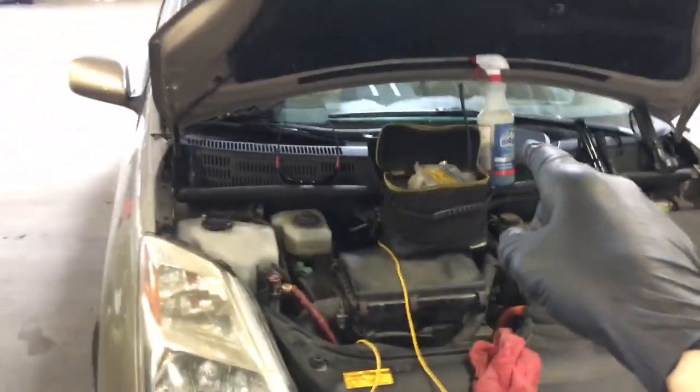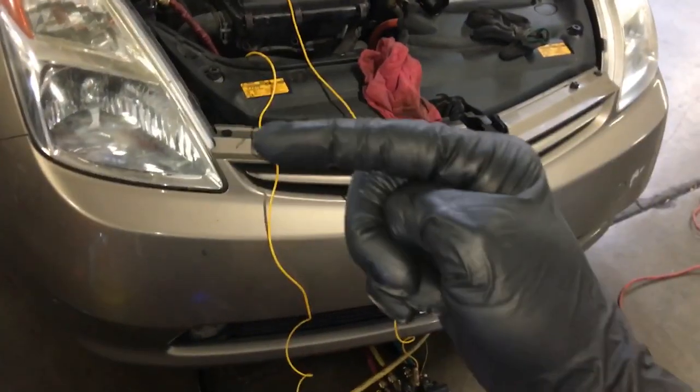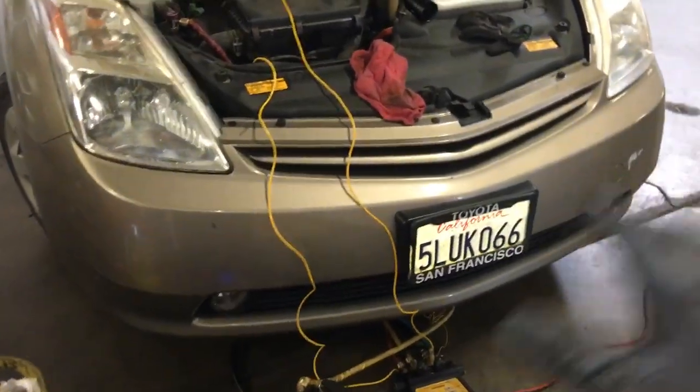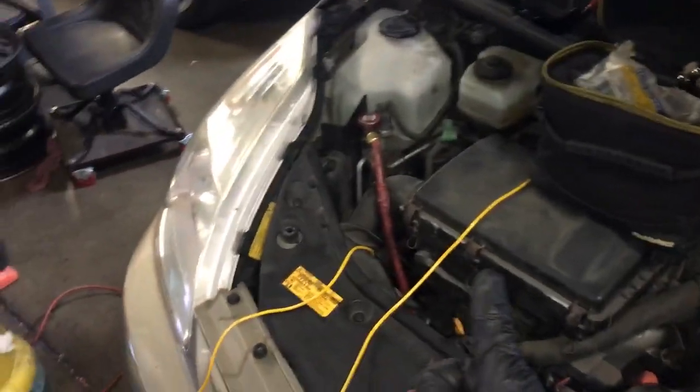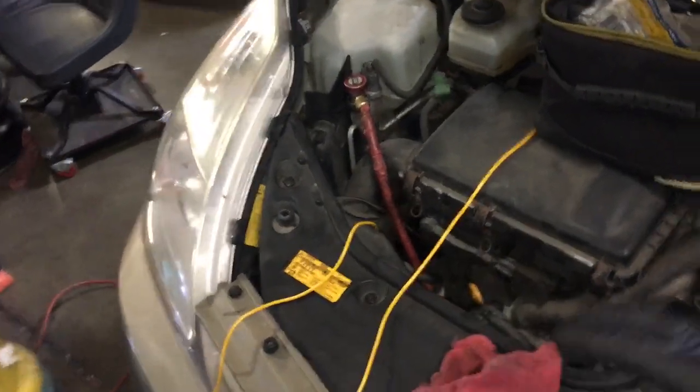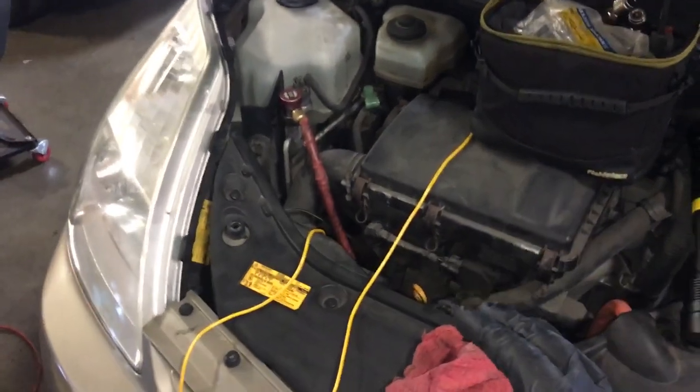We're back at this 2005 Prius that has the leaking condenser I found in the previous video. Now I'm finished charging it up and I'm running it. The compressor seems to be in perfect condition — no noises, and it's cooling correctly.